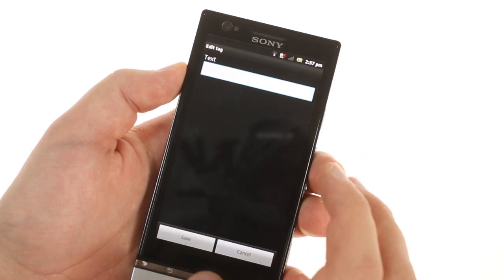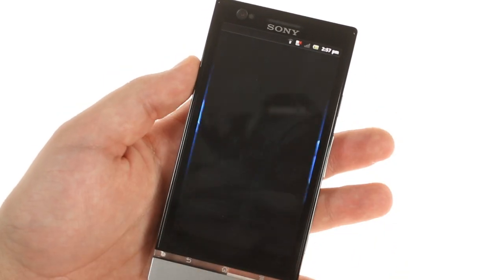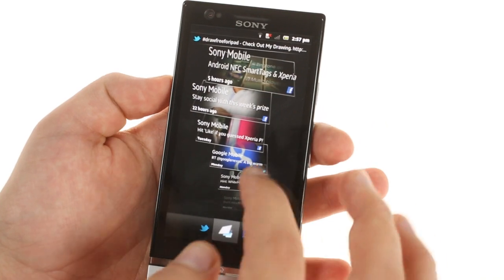The phone comes with the trademark Timescape app and the accompanying widget, which puts social networking updates into one easily accessible space.